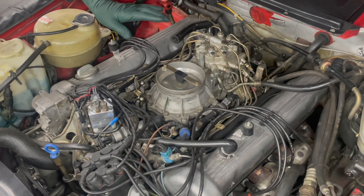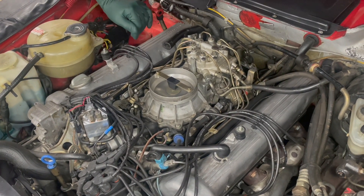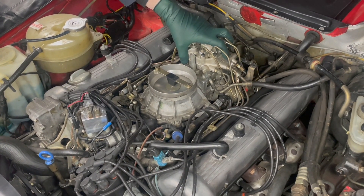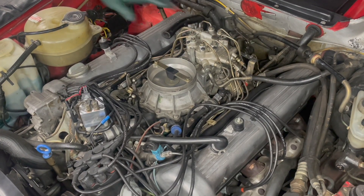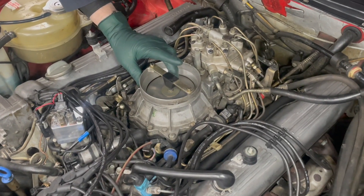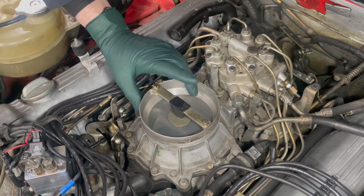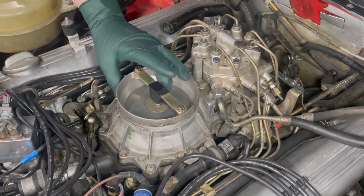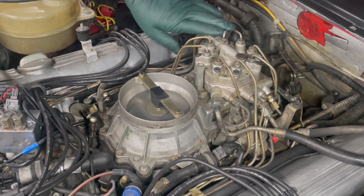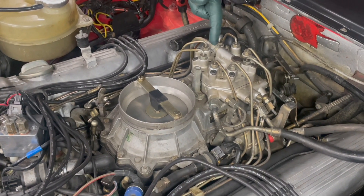I'm getting ready to do a fuel system pressure test. We're going to be hooking up the gauges to a couple fittings here, and we want to make sure there's not a lot of pressure in the fuel distributor or you're going to have fuel spraying all over the place. One quick way to determine if you have pressure is to push down on this plate right here and you'll actually feel back pressure. This engine has sat overnight, and I'm pushing down and not getting any back pressure, so there's probably very little fuel pressure.